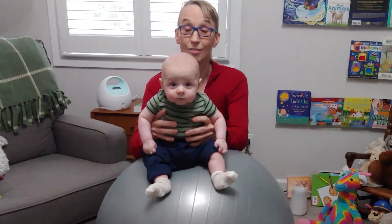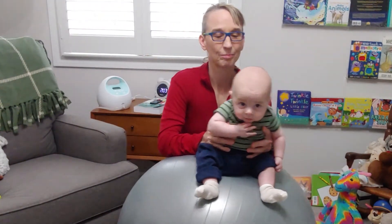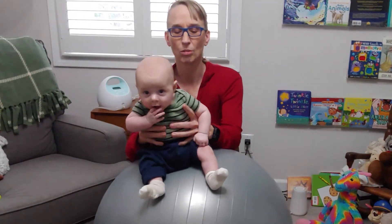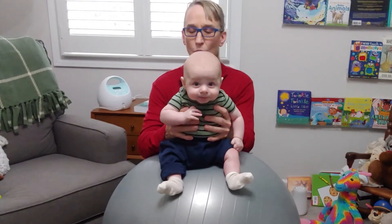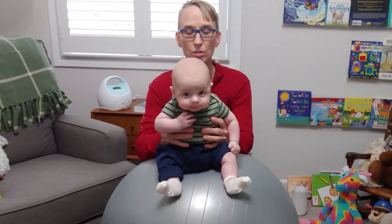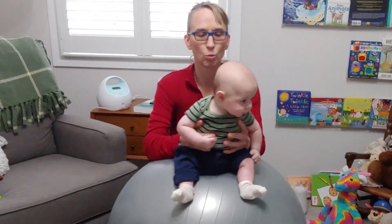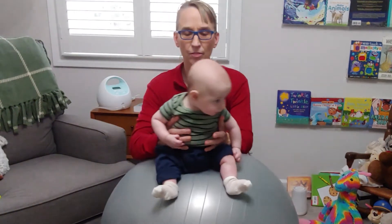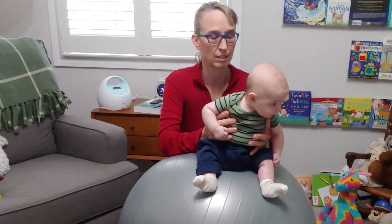Nice! With Winston, he is only three months old, so I am supporting his entire front of his chest and his armpits. I'm not on his shoulders, but I am supporting his trunk a lot. For an older child, I would try to support lower and lower on their body to give them less support but more challenge to work on this activity.